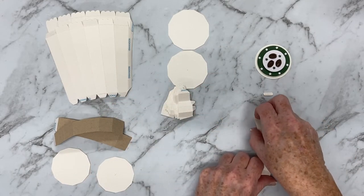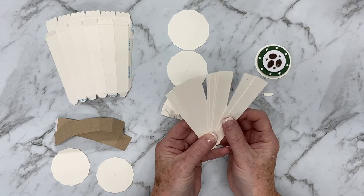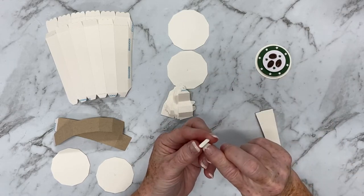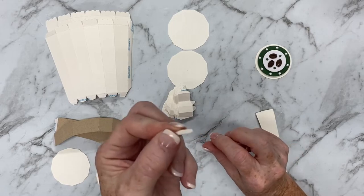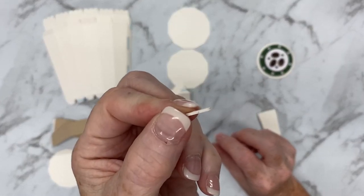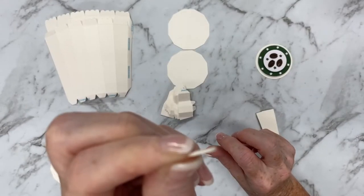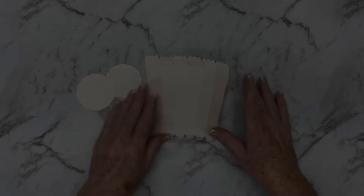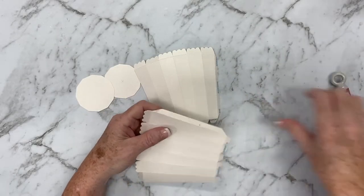These are the decorative panels that go on the outside of the coffee cup. This little piece here is the mouthpiece and I've cut that three times and stacked them on top of each other for a little bit of dimension. The other piece at the top right I won't be using — it's not part of the die set or the cutting file so I won't need to show you that just yet.